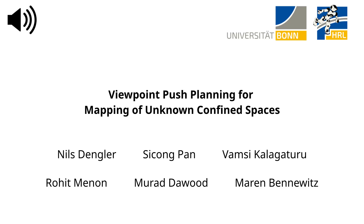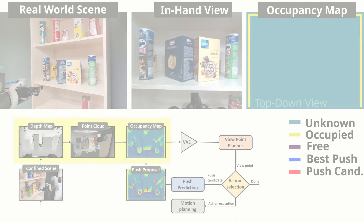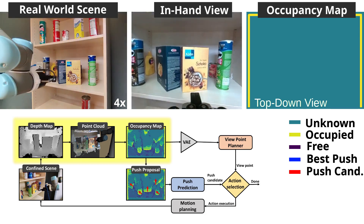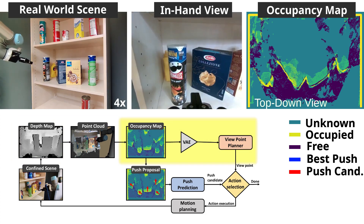In this video we demonstrate the effectiveness of our Viewpoint Push Planner in a real-world scenario with limited prior knowledge. The robot performs three fixed viewpoints to generate an initial map, then uses reinforcement learning to generate additional viewpoints with high information gain.